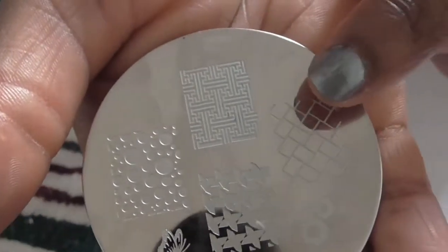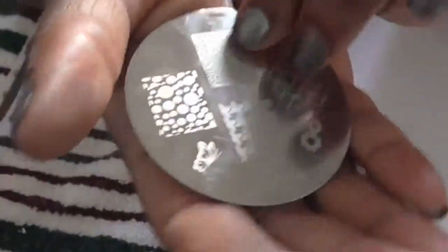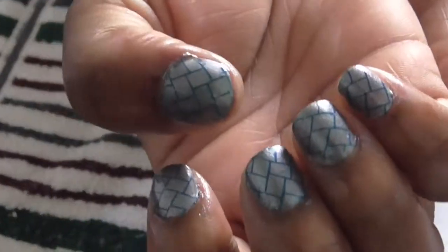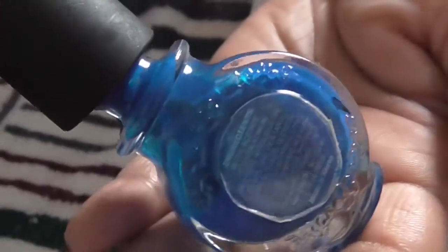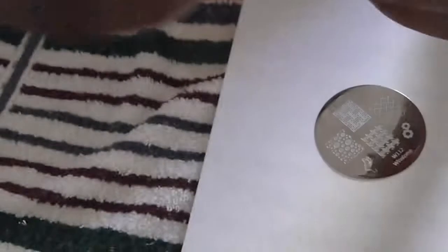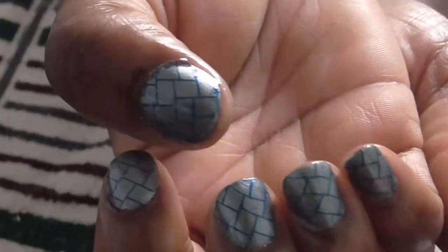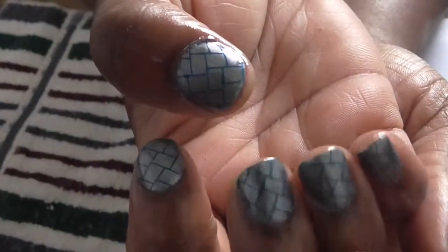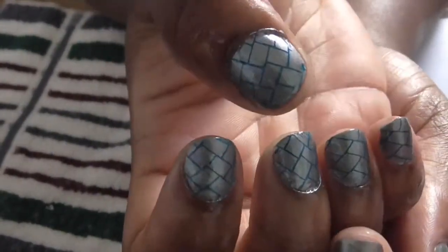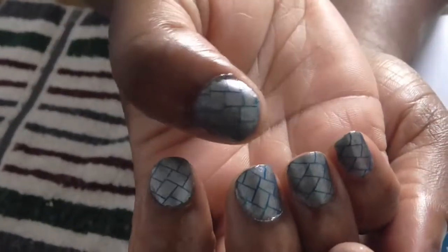I used this image right here and I did my right hand already, using my Konad blue polish. This is how my nails look right now. I really like that pattern — it's like a basket weave or something like that, and it's really cute.